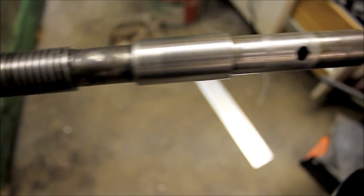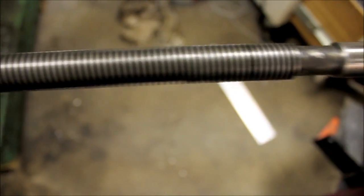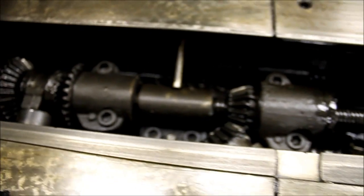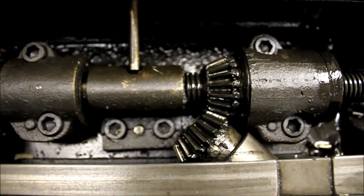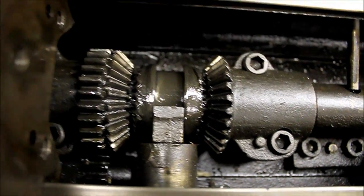So the Y axis is in pretty poor shape and the X axis looks pretty good. I'll toss the hand wheel on this and show you what's going on with the mechanisms here.